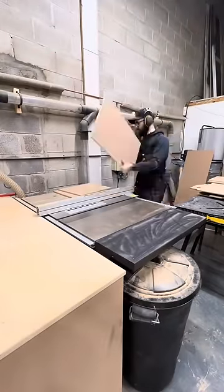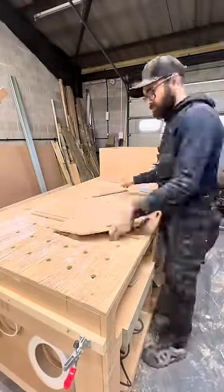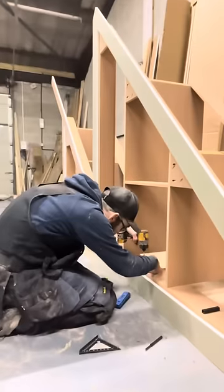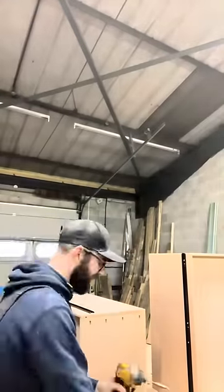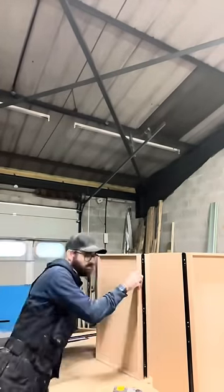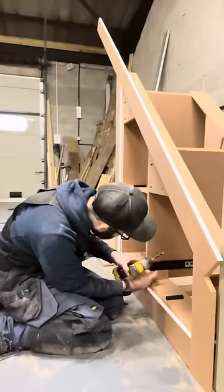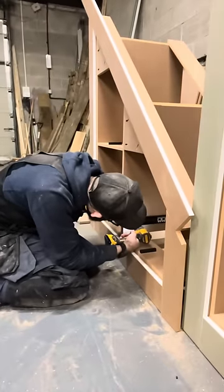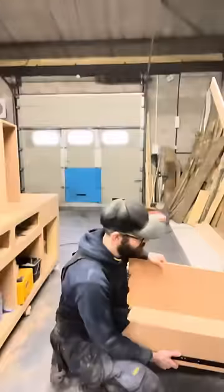Next I start making the drawers. I cut a 6mm groove on the table saw to take the base of the drawers. My drawer boxes are made from 12mm MDF to keep the weight down. I attach the drawer boxes together with pocket screws, then attach the push-to-open latches to the bottom of the frame, and fit the 700mm drawer slides. I then test the drawers to make sure they fit.